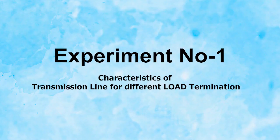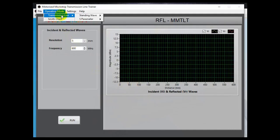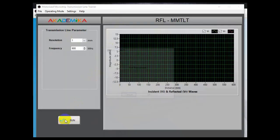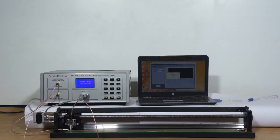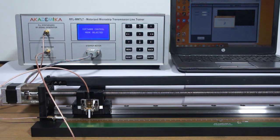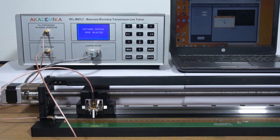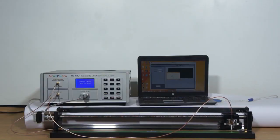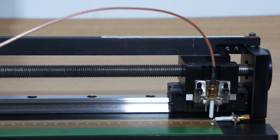Experiment number 1: Characteristics of transmission line for different load termination. Open the software and select the transmission line parameter as shown. The resolution is set to 1 mm and frequency is set to 900 MHz. Connect the 50 ohm load to port 3 of the transmission line and click the run button on the software. The sensor probe port 2 will be moving along the transmission line in the forward direction, measuring the power at every 1 mm distance. Once the sensor probe reaches the end of the transmission line, it automatically returns to its home position.